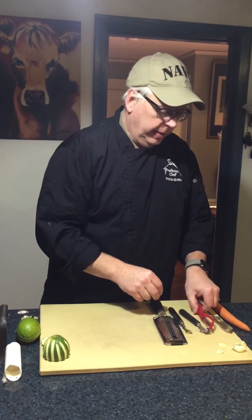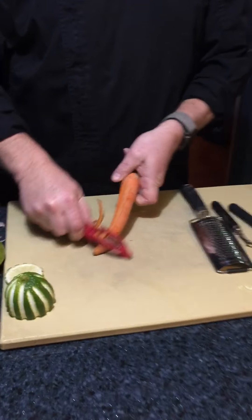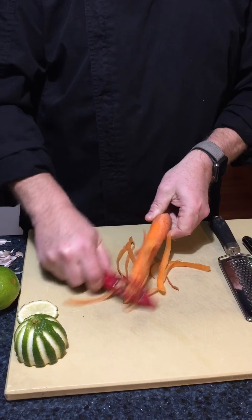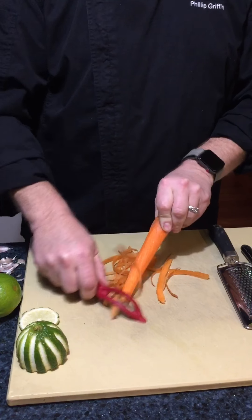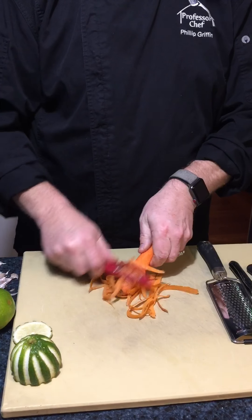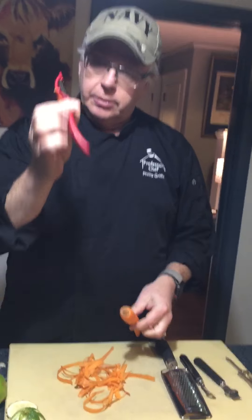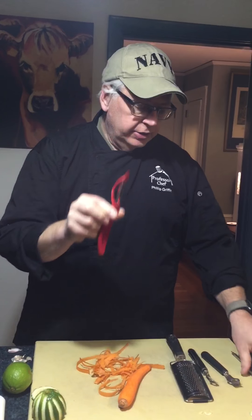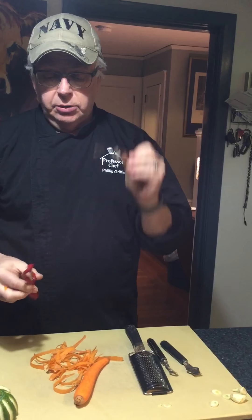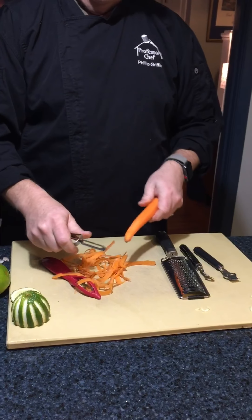Trick number two: average everyday potato peeler. Potato peelers are double-sided. You can go back and forth and peel your carrot a little bit faster, and it saves you time. The old-fashioned ones work also — just go back and forth. You can save your time peeling carrots.